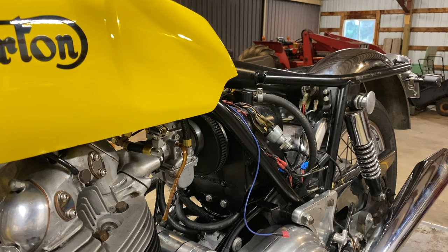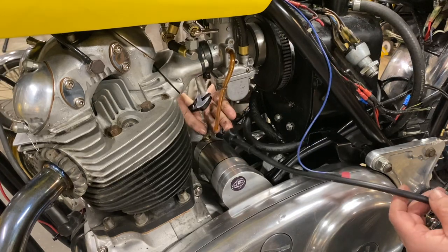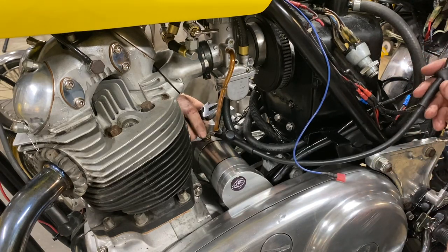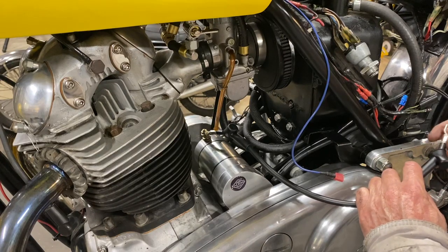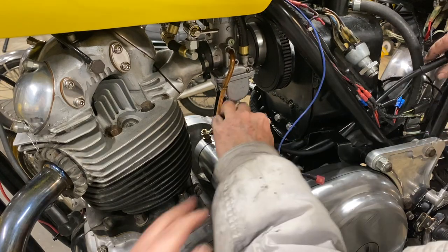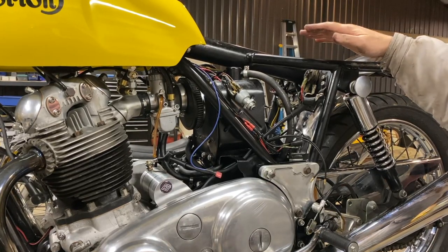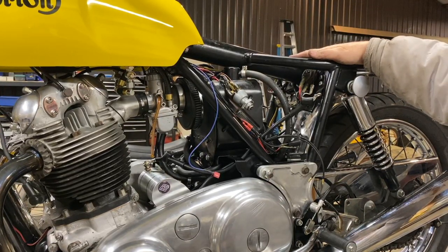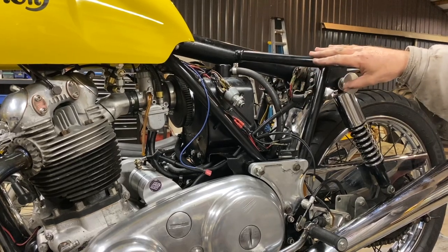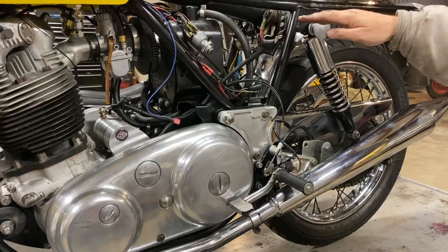We'll double-check against the Norton wiring diagram, but let's read the instructions. We've got to put this cable on here — just keep that somewhat loose for now until we figure out the routing. One of the issues we've run into is that this is an early model Commando with the center-mounted oil tank, so the battery location is different to the later ones, and the battery normally used on a later model Commando won't fit in this bike.